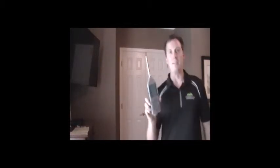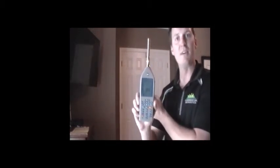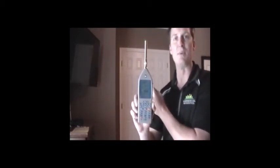Now, with the white noise machine on, we'll perform a 5-second test inside the room with the door closed to determine how much sound the door is blocking. You can see that the door is blocking 10 decibels — right inside the door it was 68.5 dBA and now it's 58.5 dBA.